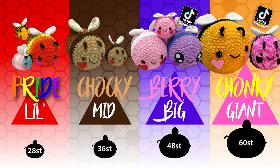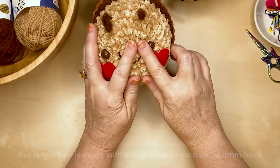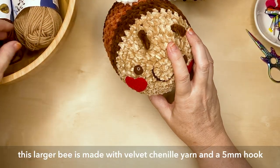For this project you're going to need some yarn in the specific colors of wafer biscuit, chocolate, caramel, and cream or white. You'll also need a crochet hook, scissors, darning needle, a couple of pins, fiber fill, two safety eyes, a little bit of embroidery cotton for the mouth, and some felt and fabric glue for the cheeks. Also optional is some nail polish if you want to paint your bee's eyes.